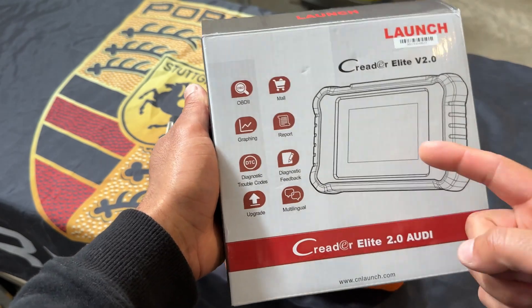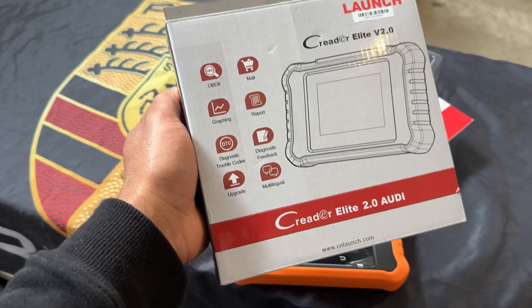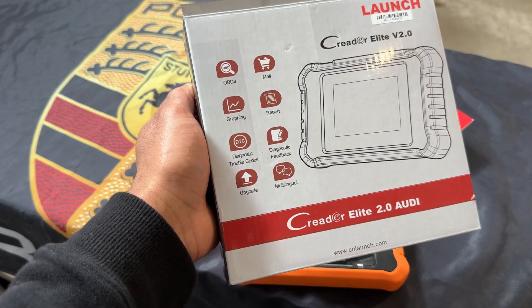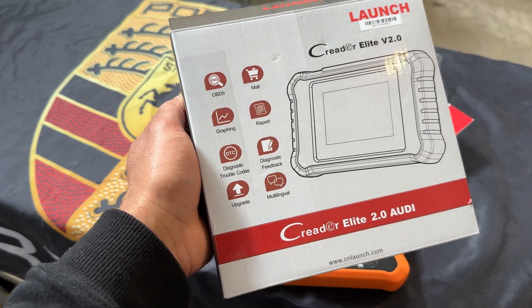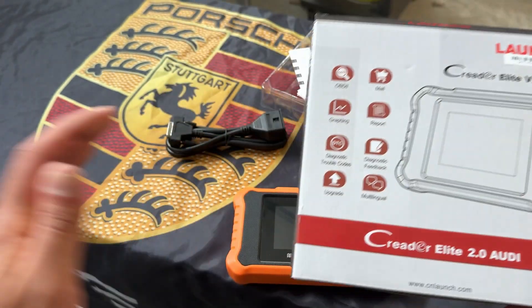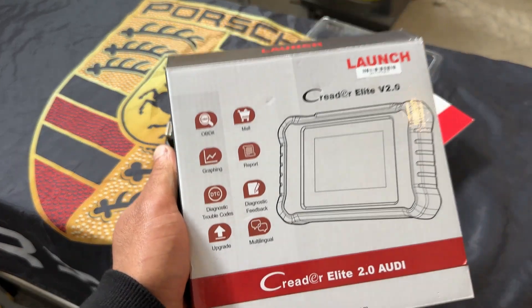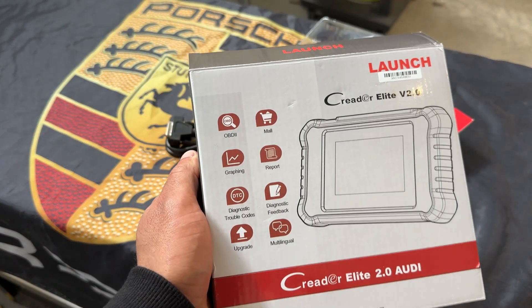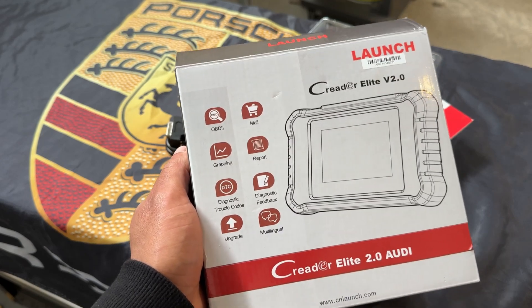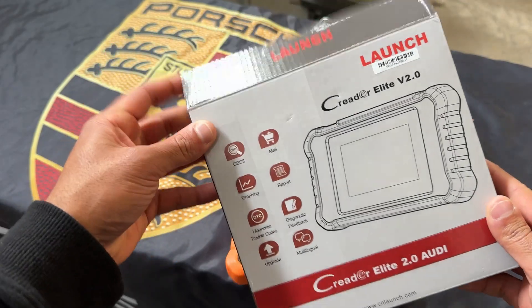Another really big benefit of this scanner is the upgrade — it comes with lifetime free upgrades for the functionality of the scanner itself. You can always go into the update section and update the software, so you always have the latest and greatest software from Launch. That's free. Most other advanced scanners will charge you $200 to $300 a year just to get that upgrade, so having lifetime free updates is an excellent option.